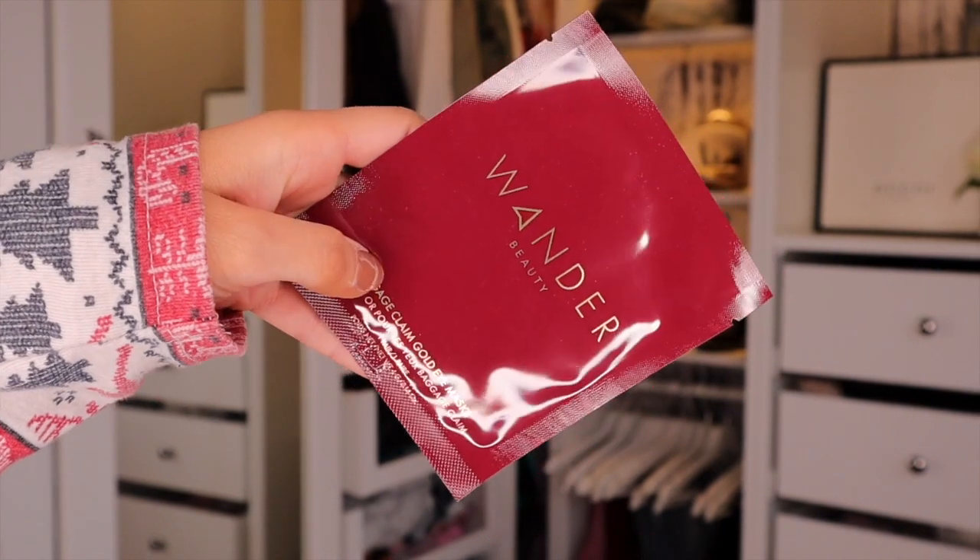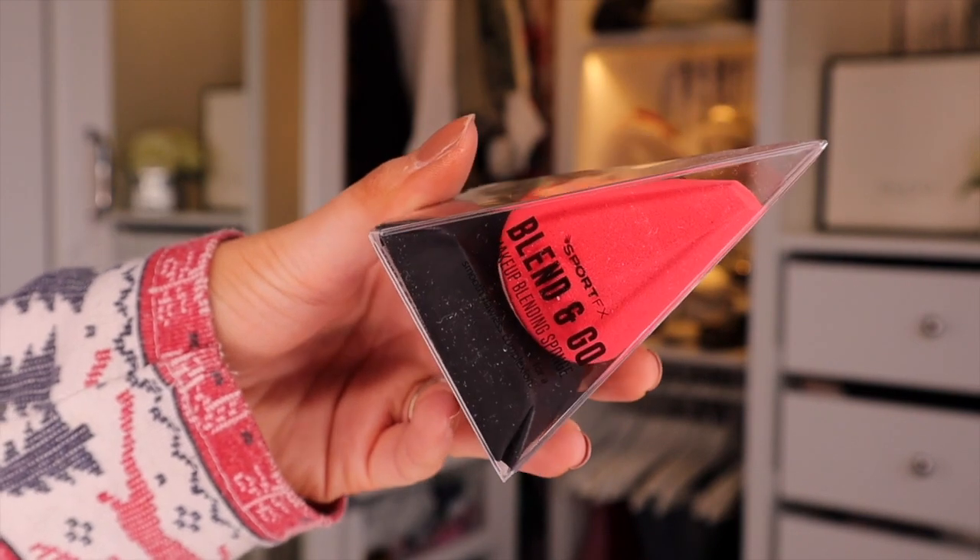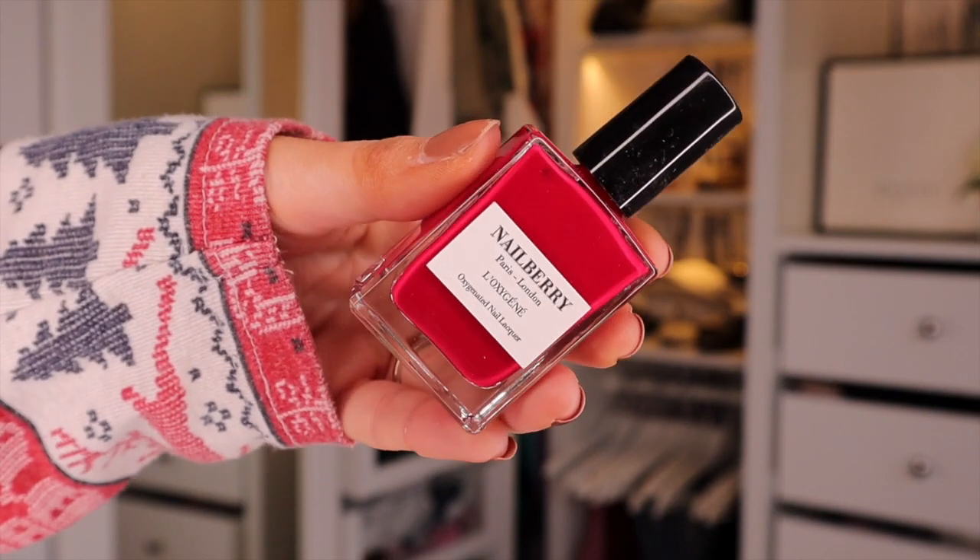Next, we've got something by Wanda Beauty and this is the Baggage Claim Gold Eye Mask — really good for dull and tired skin, injecting hydration and life under the eye. We have a beauty blender next by Sport FX, the Blend & Go. It has an angled tip so it's perfect to get around the eye. Next up we have something by Nail Berry — a really good nail brand — and this is the Auctionated Nail Lacquer in the colour Strawberry Jam. It's vibing Christmas! And then finally, something by Symbiosis London — I've never tried this before but it's an overnight rejuvenating eye serum. That is everything from Glossybox.